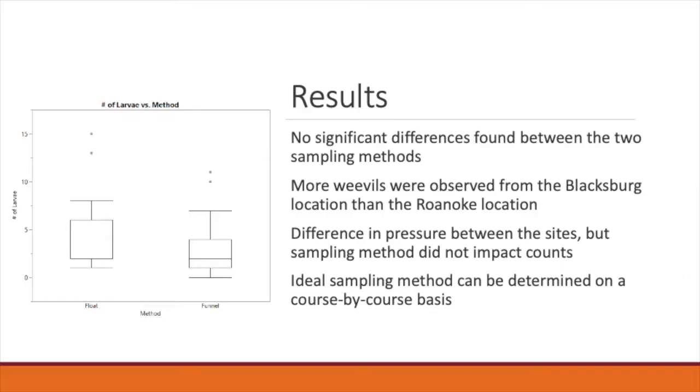After I collected the larval data from both methods, I used JMP as a statistical analyzer. I found that there were no significant differences between the two sampling methods and both yielded pretty similar results. However, there were more weevils observed at the Blacksburg location than the Roanoke location, but this difference in pressure did not impact the counts from the different sampling methods.